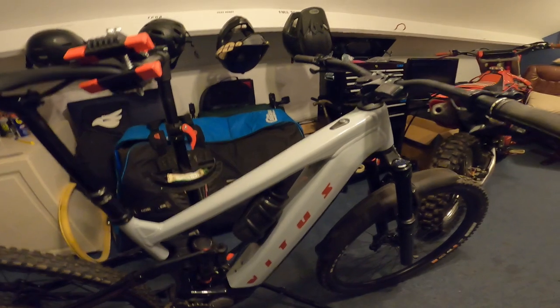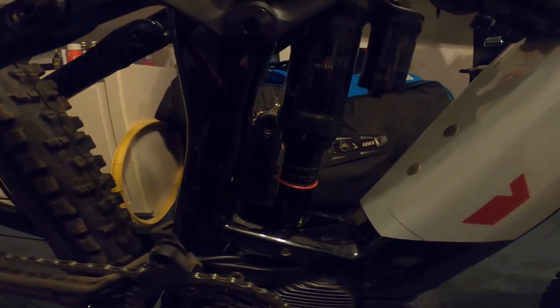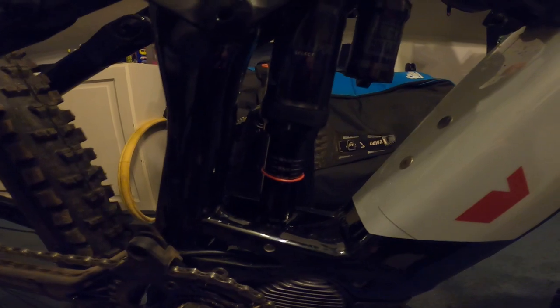No complaints on the suspension overall. My only gripe was that it was leaking a little bit of oil to start off with. I contacted Chain Reaction and they said that's completely normal for these shocks — just keep an eye on it, wipe it clean, and after a few rides it should settle down. It has been getting better, but I'm keeping an eye on it. That's something to watch if you do get one of these.